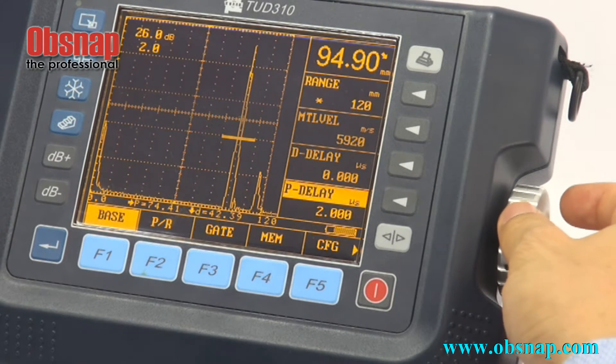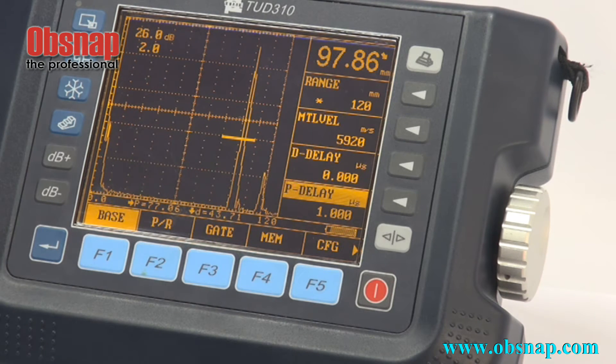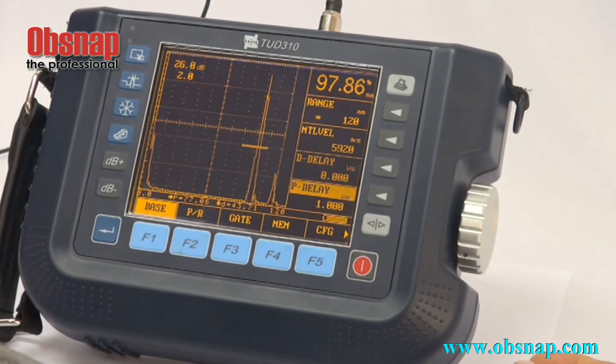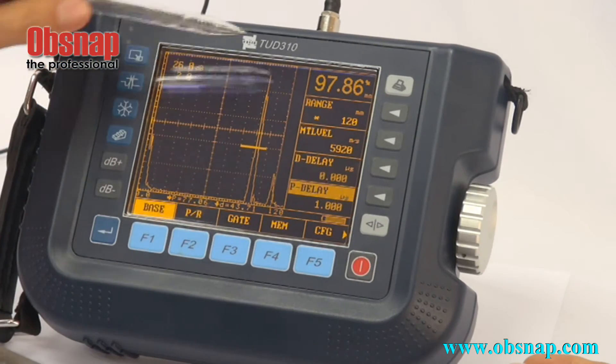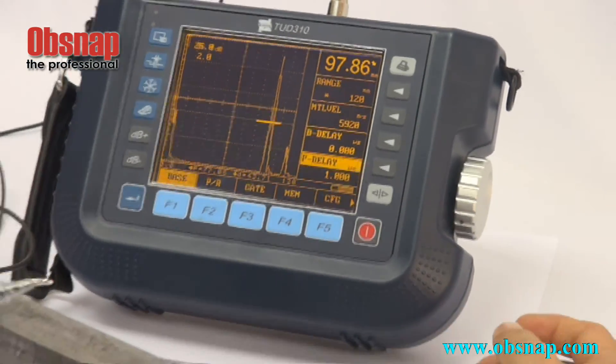By adjusting this, we'll be doing a process called calibration. We need a standard block piece like this, and by calculating, we get the reading to become 100mm — because our standard block piece is 100mm thick.